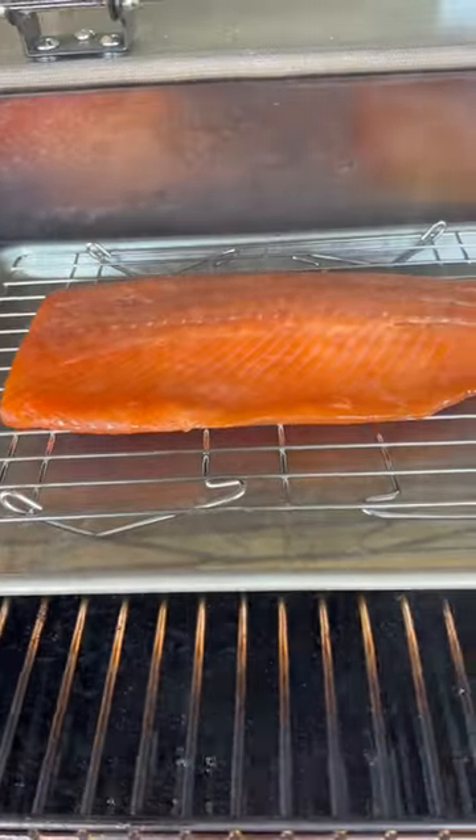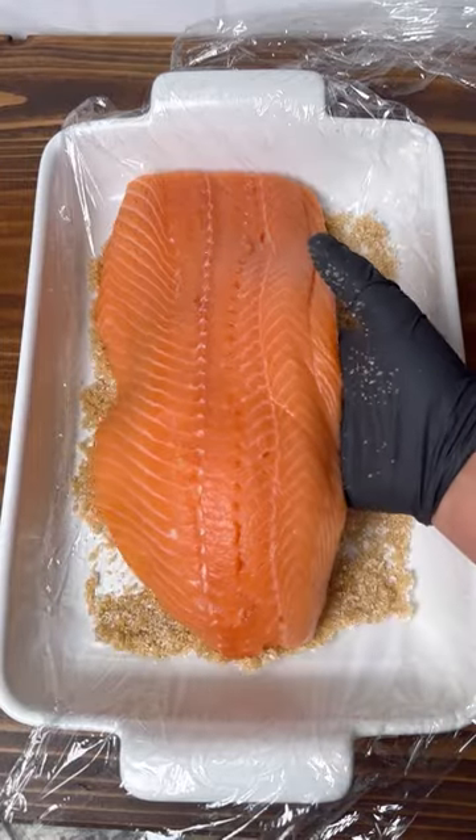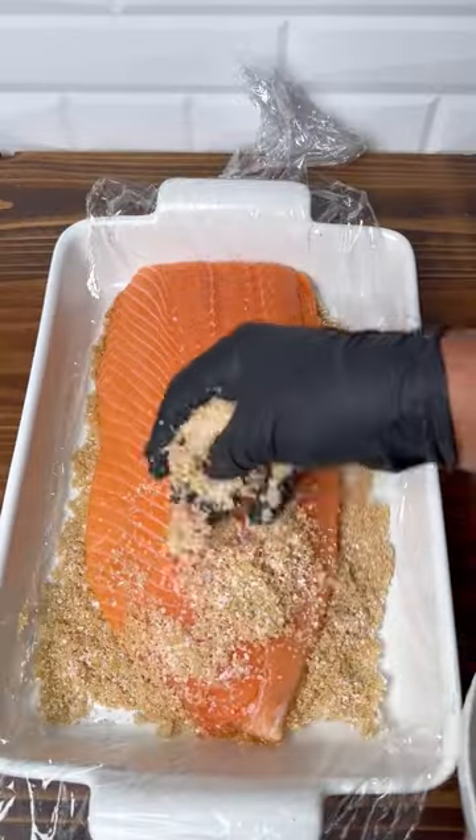Let's make easy and delicious cold smoked salmon. Take a 50-50 mix of brown sugar and kosher salt, put it on the top and bottom of your salmon filet. You're going to cover it overnight for 24 hours in the fridge.